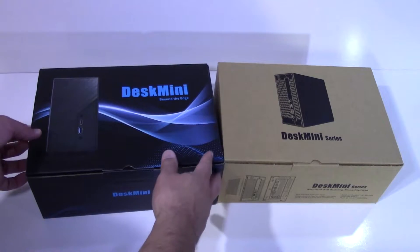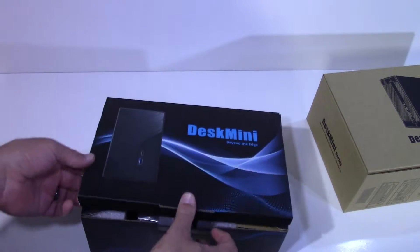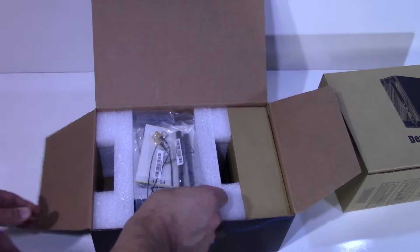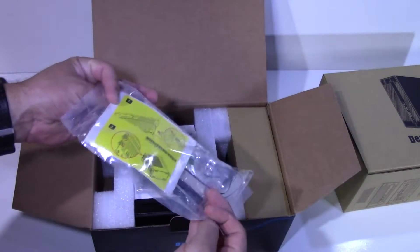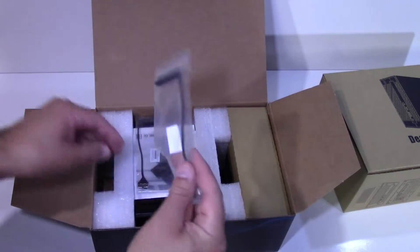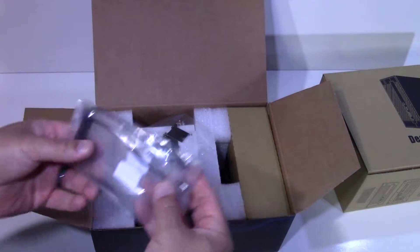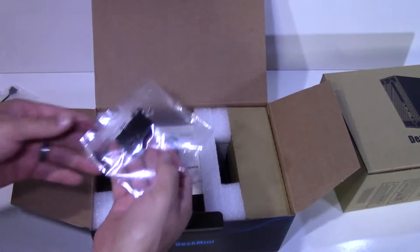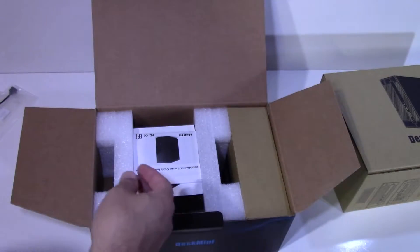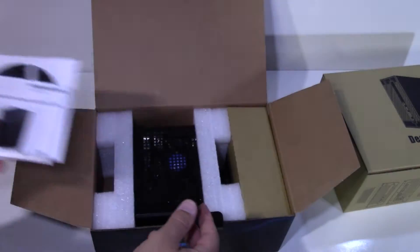You can see they've updated the packaging — the new one looks much better. Opening up the box, you'll see right away you have a Wi-Fi kit with an M.2 Wi-Fi card and antennas. You have two SATA breakout cables, and I can show you how those are used shortly. You also have a bag of rubber footies and screws for the system.